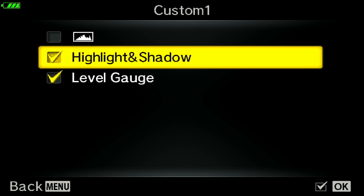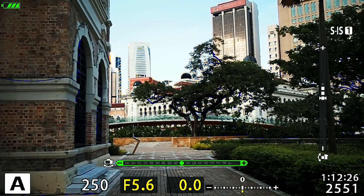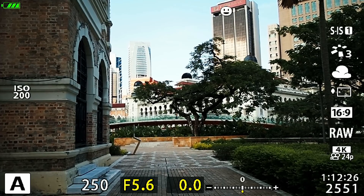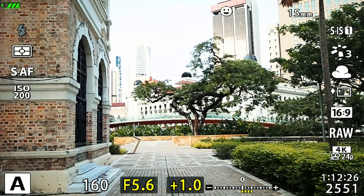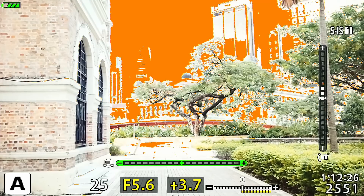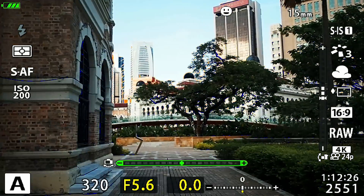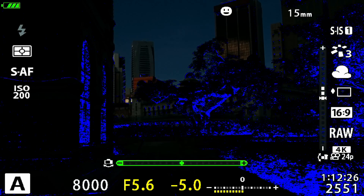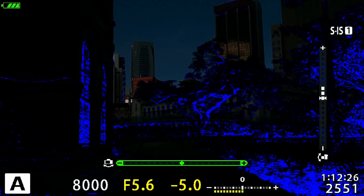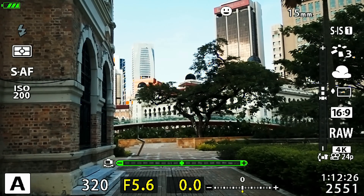Once this is enabled, make sure it's checked, then exit the menu. To activate the highlight and shadow warning while shooting, just cycle through by pressing the Info button. Currently there's nothing overexposed — no warning because the exposure is within range. I'm going to intentionally overexpose. Now you can see the red patches in the sky, telling you that area is overexposed and you can't recover any details. Similarly, when I intentionally underexpose, you can see blue patches — that's the warning telling you that part is too underexposed. This highlight and shadow warning helps ensure your exposure stays within the dynamic range of the camera.